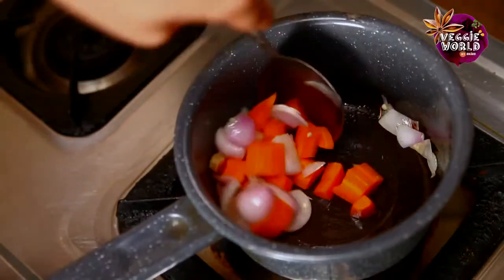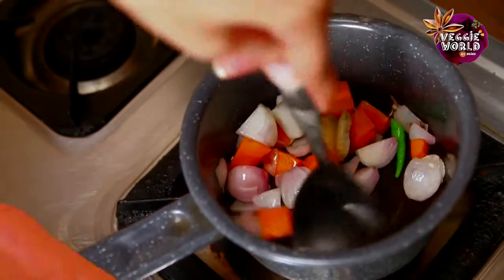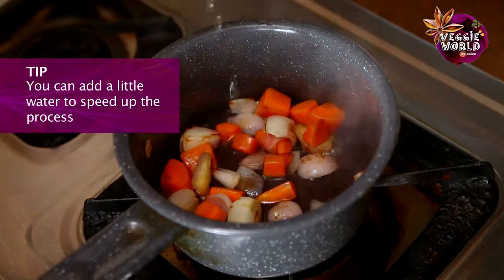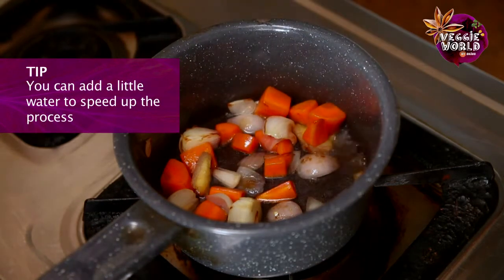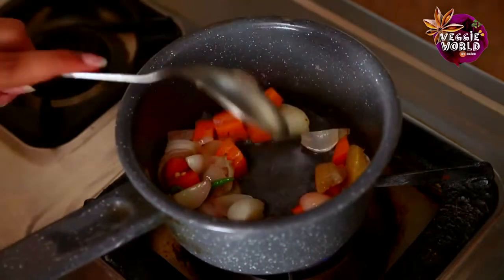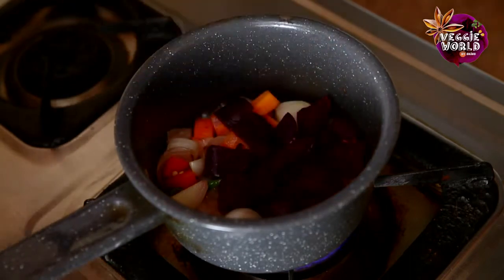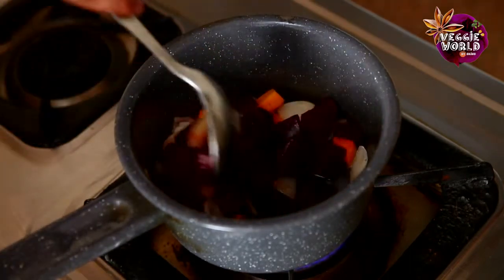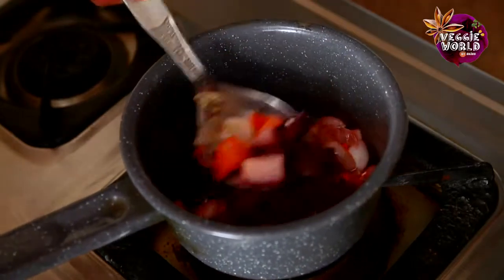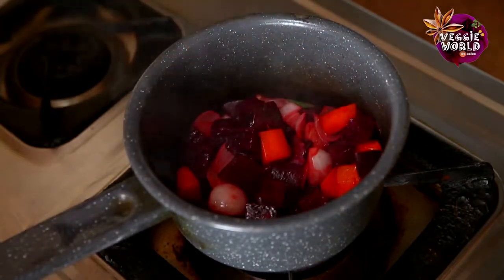We just need to sweat these a little and soften them. To just speed up the process, we will add a little bit of water so that they soften a little faster. Finally, we will add the beetroot. Just a couple of minutes more. Now that these are done, we will just let them cool a bit.